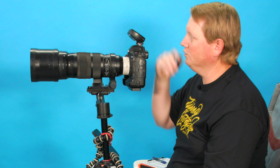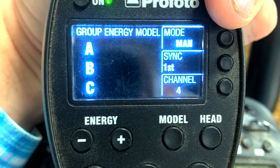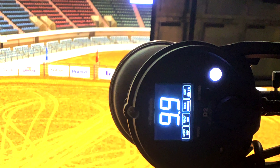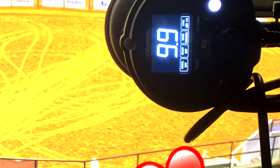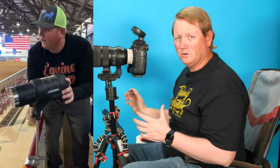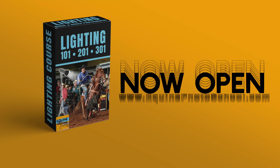That's totally fine because up here is a trigger for my Profoto strobes. This trigger wirelessly controls all of my strobes so all the flashes fire at the same time, and I can control their power. I talk about this controller and all the strobes and the setup in my Lighting 101 to 301 course, so make sure you check that out if you're interested in barrel racing photography lighting.